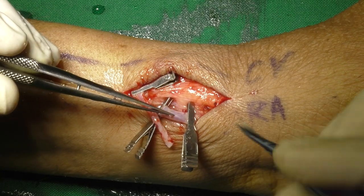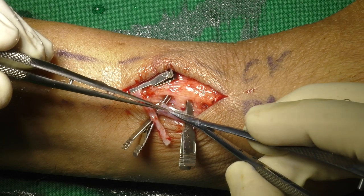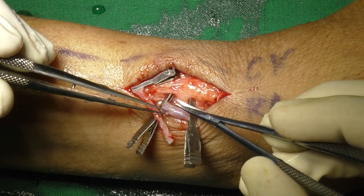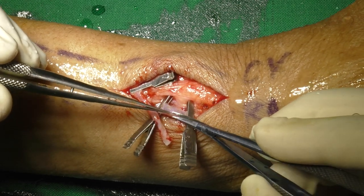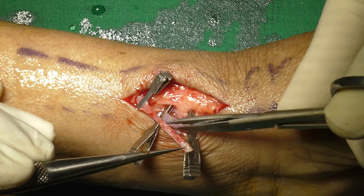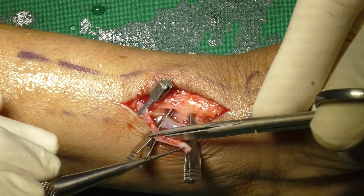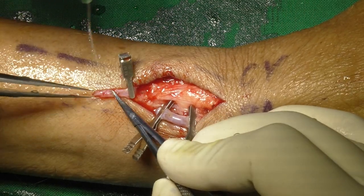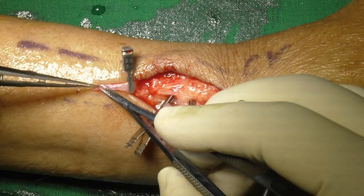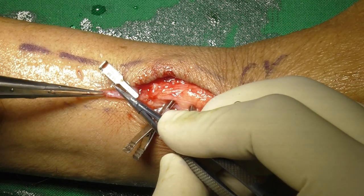Before doing arteriotomy, adventitia is carefully removed. Irrigating the artery under pressure separates the adventitia, so that it becomes easy to remove. The tip of the cut vein is pulled over the artery and the proposed length of vein required is determined — it is better to keep the vein under moderate tension at this stage. The vein is then cleaned again off adventitia and blood clots if any.